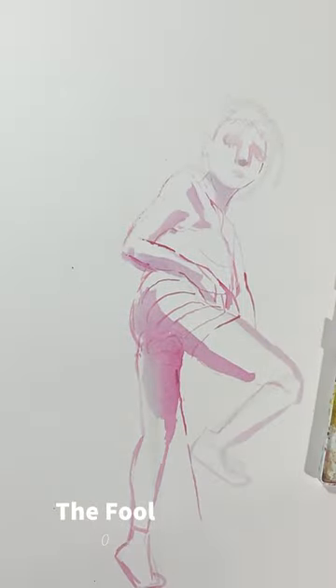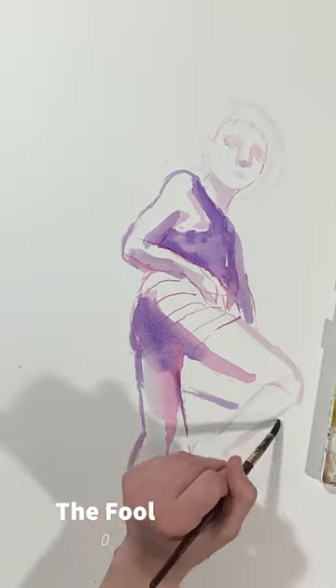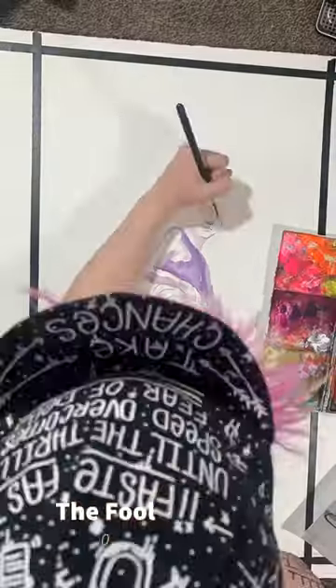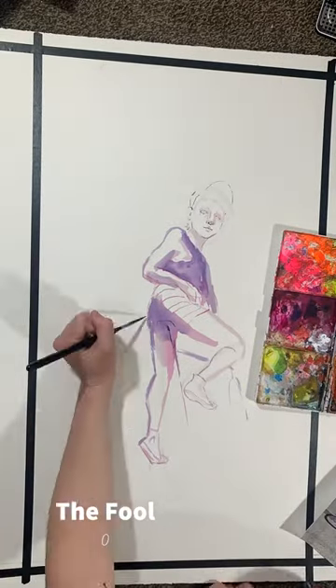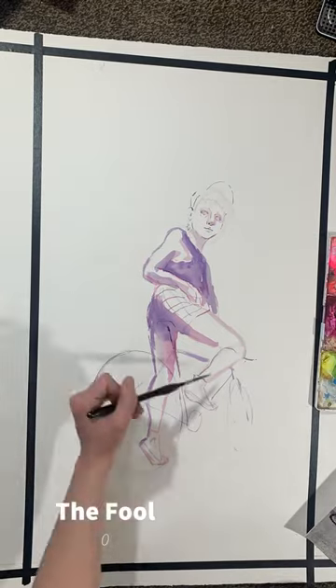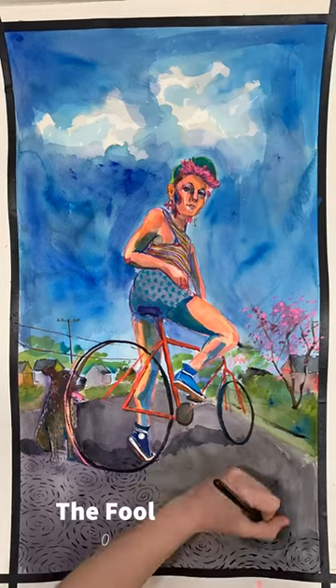For the first video, however, I'd like to just talk about my process. When I start a painting, I do research first, and for this project that means a lot of reading about tarot, but it also means going through my old sketchbooks and old paintings I've done to find experiments that I liked and things I'd like to retry in this painting.